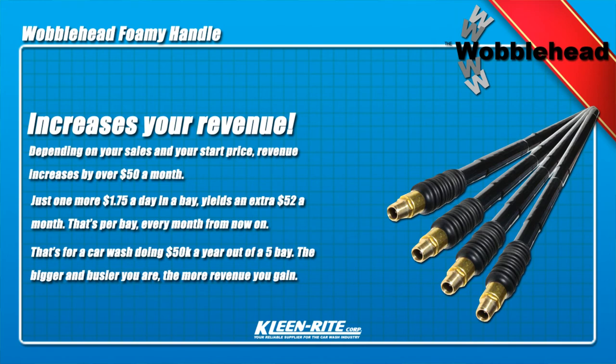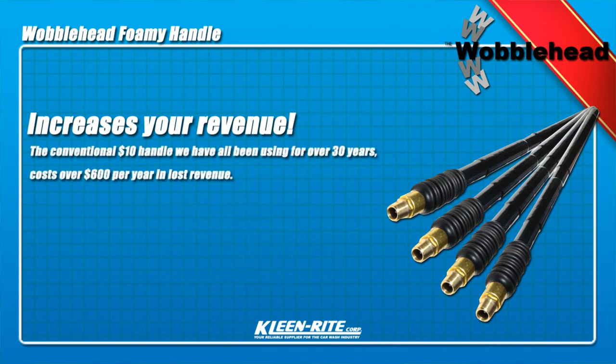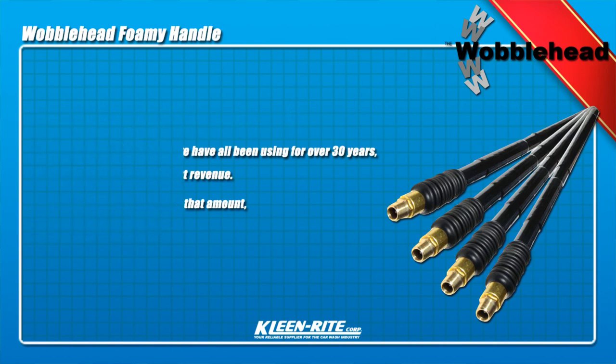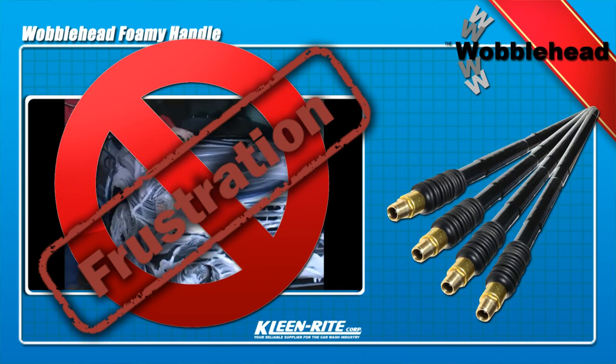The reality is this: the conventional $10 handle we've all been using for over 30 years costs over $600 per year in lost revenue. The Wobblehead earns at least that amount every year for years to come. So if you're tired of watching your hard-earned income being taken, contact CleanWrite to order your new Wobblehead foam brush handles today.